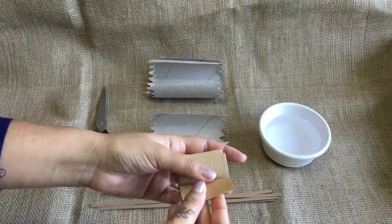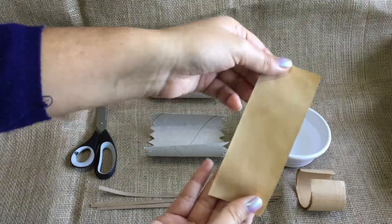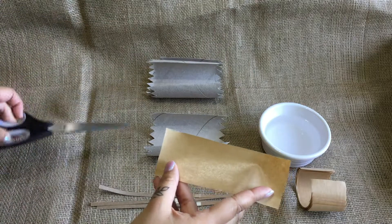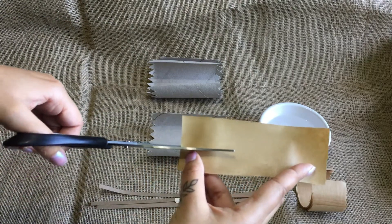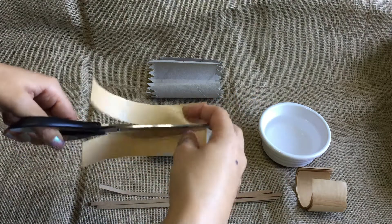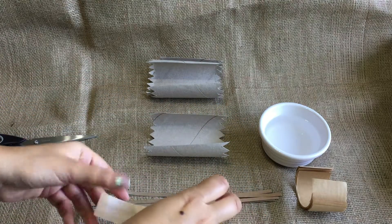This is a special kind of tape which has glue on the back. We're going to take out one piece and cut it in half. Take one of your halves and dip it in the water.